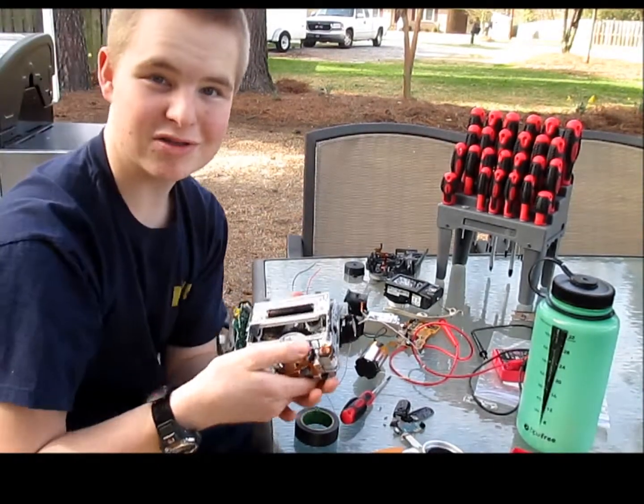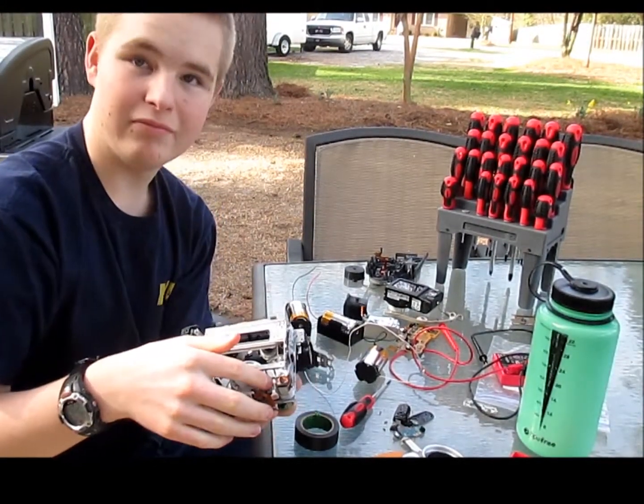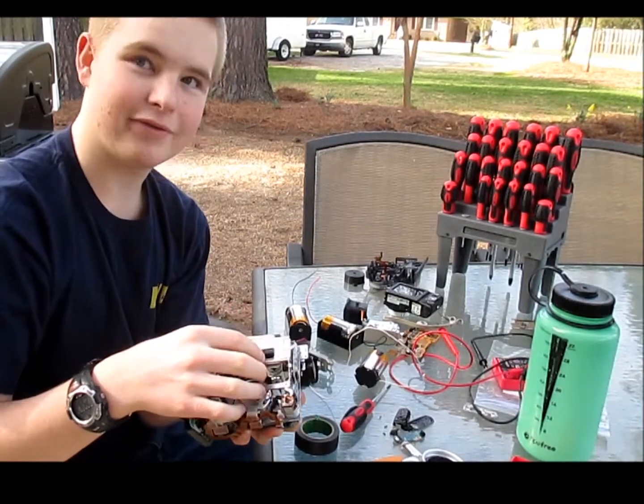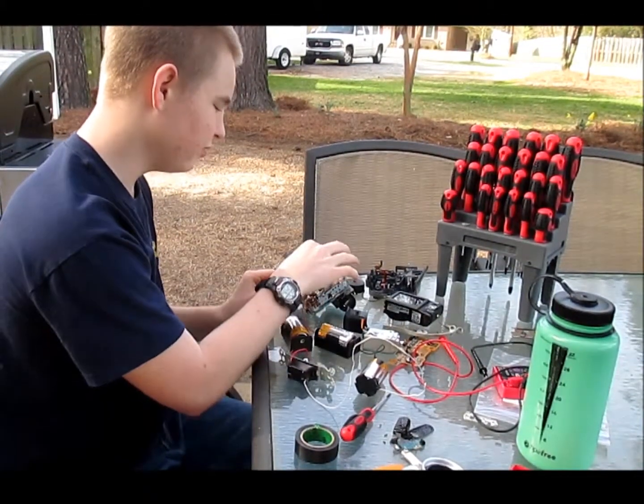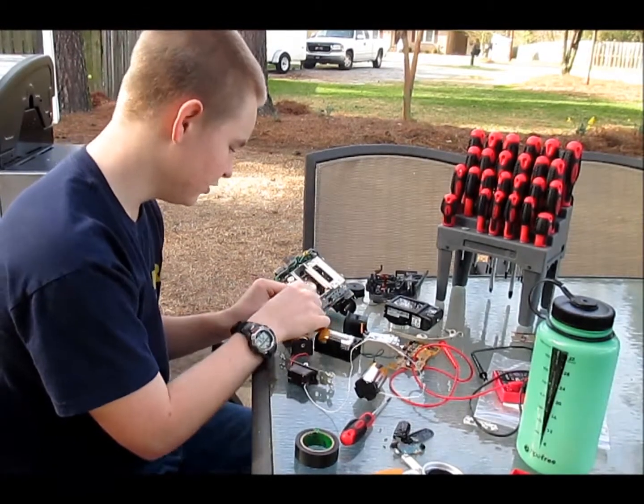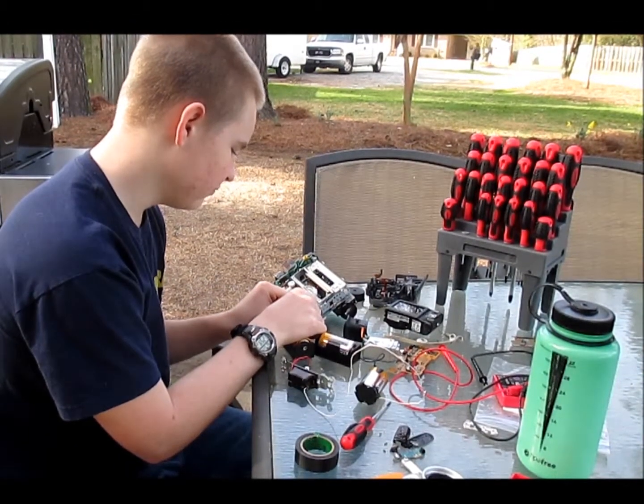Basically, how this works is this motor moves gears and moves more gears. For the film to pop out for you to put it in here, it basically moves like this.